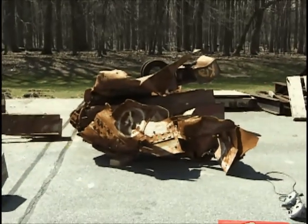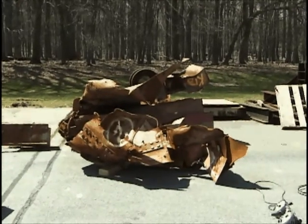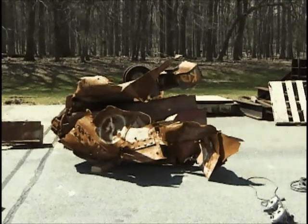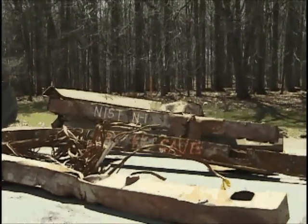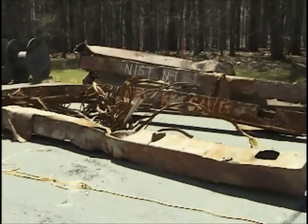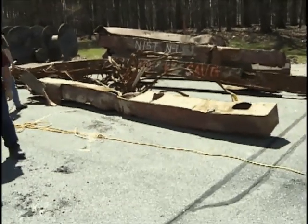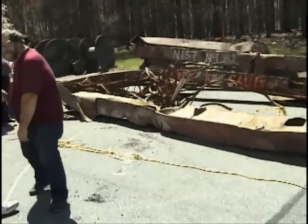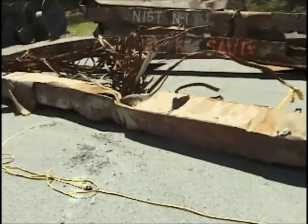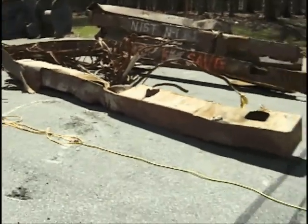We're preparing to start some cutouts on our third section for the day. This is my reference point — this is K1. Over there in the back where it says NIST N1, that was N1. And now we are preparing some cuts on K2.